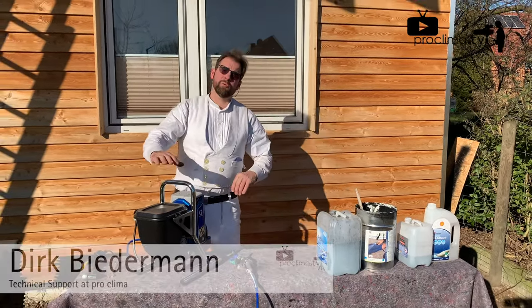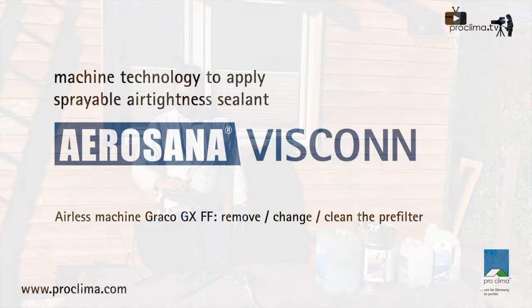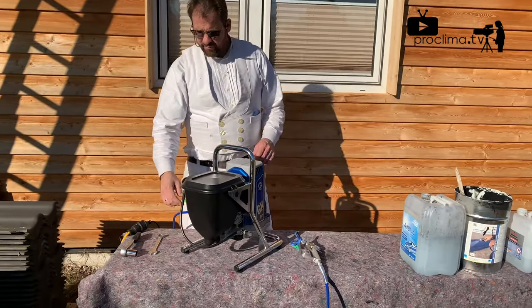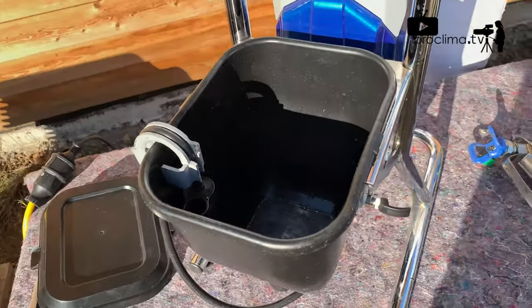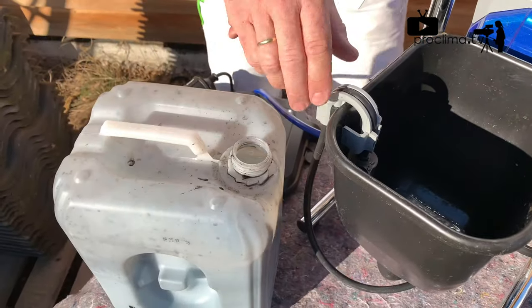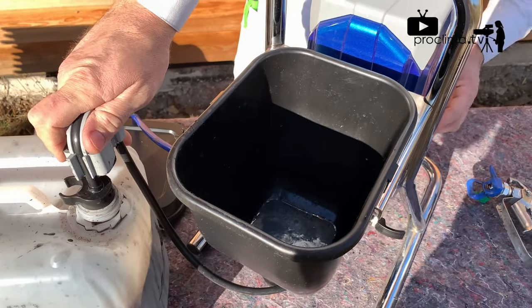In this video I will show you how to remove the first filter from the Graco GX-FF. First we have to drain the hopper — for that we take out the wastewater into the wastewater can.